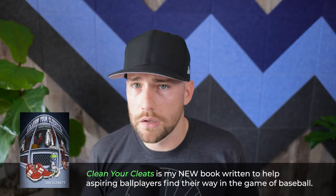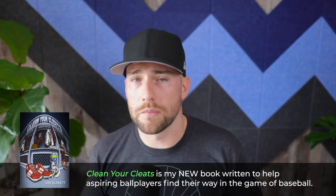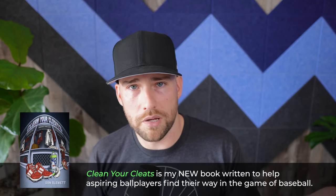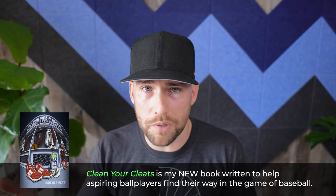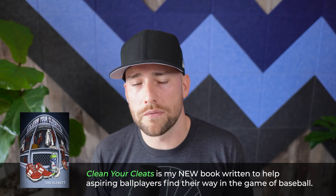I wrote a long article — I'll link to it in the description below if you want to read more about run expectancy and some of those tables, which are all linked in there so you can see the graphics. Definitely check that out in the description. Leave a comment — are you a coach? Do you coach bunting? Is this something you spend a lot of time on? Do you do it every day in BP, or is it sort of an afterthought? Let's talk about bunting. Thanks for watching today's video — I hope you enjoyed it and I'll see you in the next one.